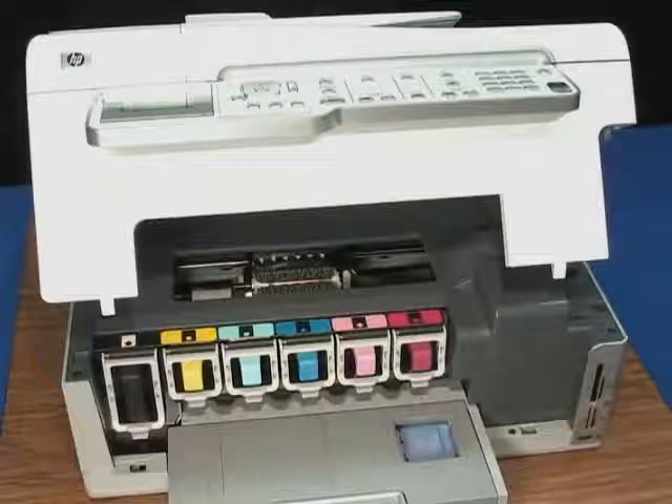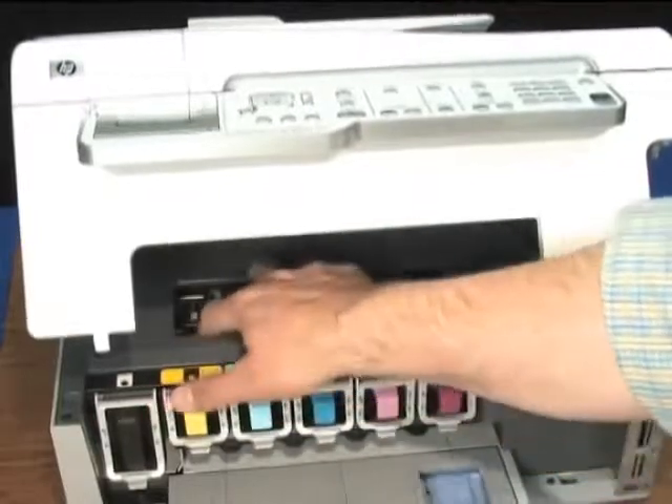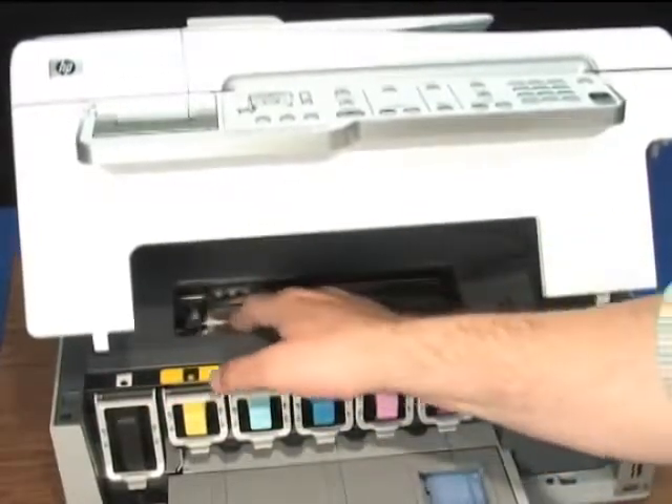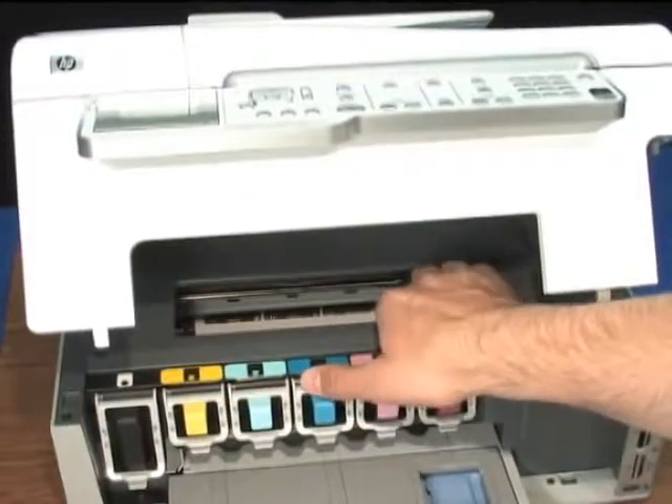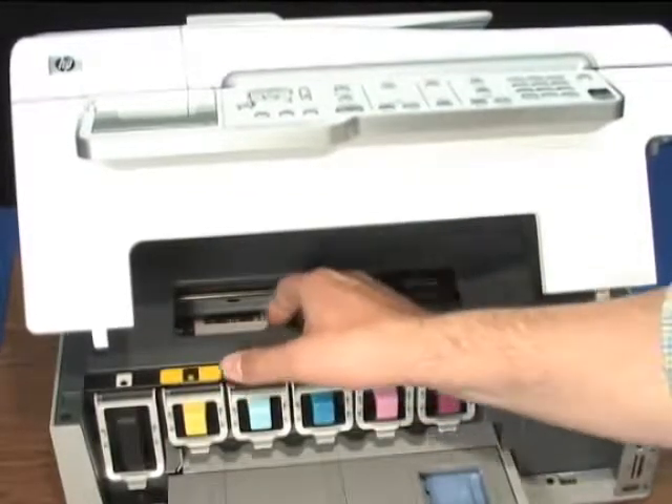Use a flashlight to check the areas inside the printer. Our next step is to try and move the carriage back and forth. If the carriage is properly docked on the right side of the printer, do not try to force it to move when it is docked or you could break the printer. If it is not docked, try moving the carriage from one side to the other. If you cannot move the carriage easily with your hand, check for obstructions or additional paper.